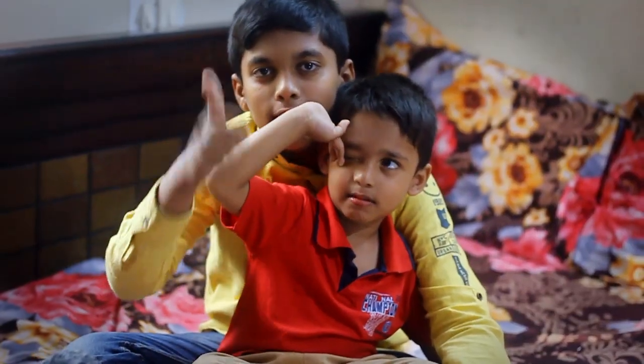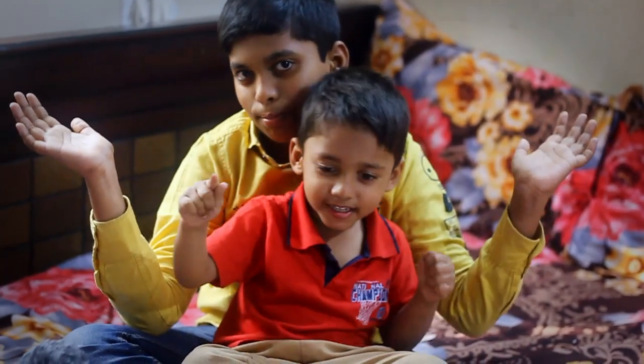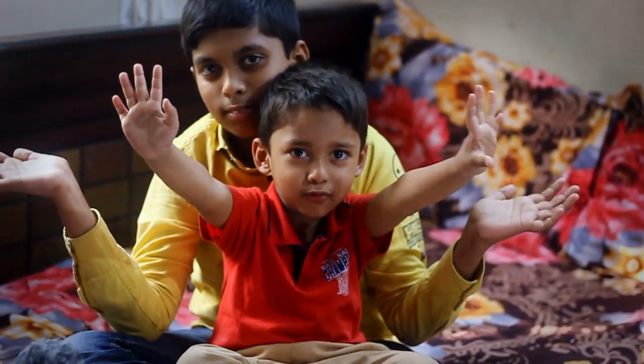Please like and subscribe. Bye. Thank you.